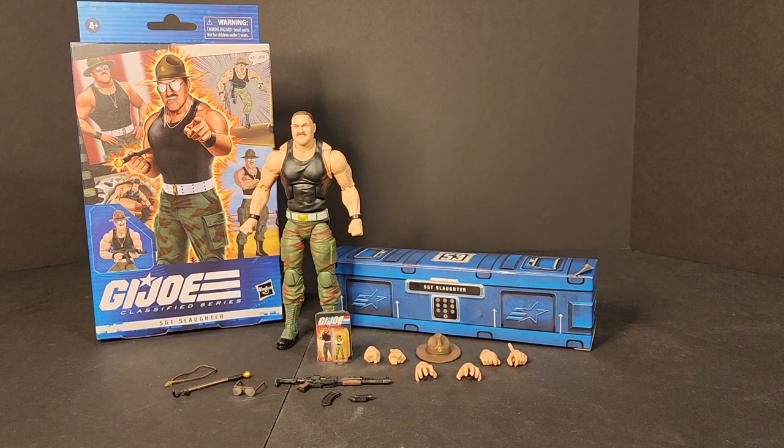Hello everyone, welcome back to B's Battlegrounds. I'm Bobby B. Today we'll be looking at the one and only G.I. Joe Classified Series Sergeant Slaughter. He's going to be number 53 in the G.I. Joe Classified line — the second deluxe single figure release after Kamakura. I believe he's a fan channel exclusive, and we'll dive in here.